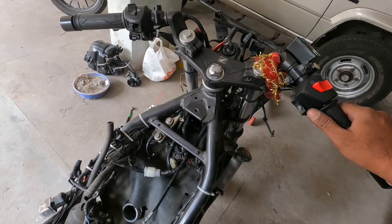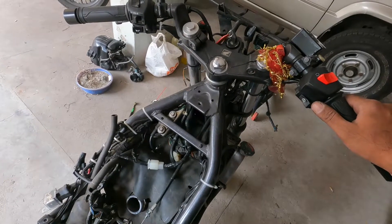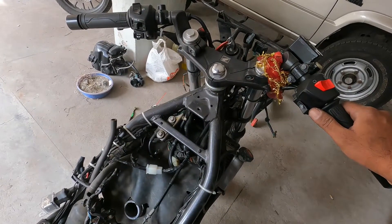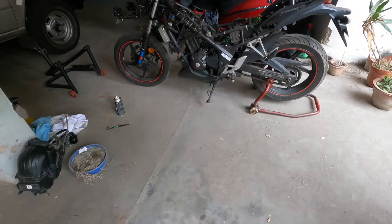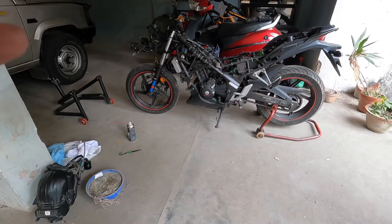It doesn't come out with the socket, so you need to insert the spark plug cap once more and then pull it out. The spark plug gets attached to the cap and it comes out.